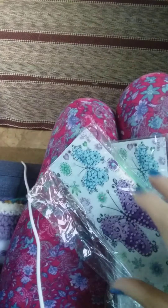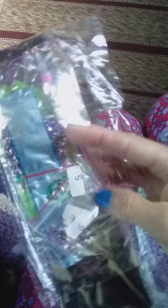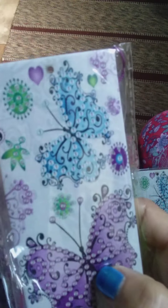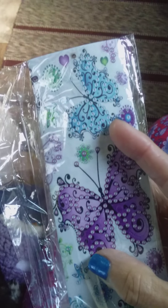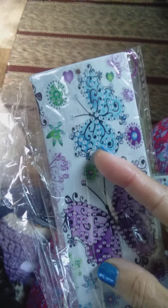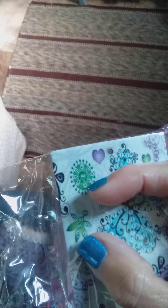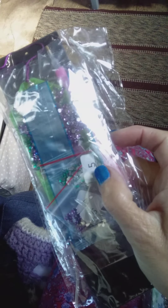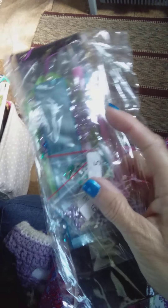I'm just so excited about these! I just noticed — look, there's a five, a six, and a four, so all of the packets are numbered. I really like that. So when you get to number one on the canvas, you look for the number one packet. Here's the five — it's the green one — five on the outside and three on the inside of the packet.